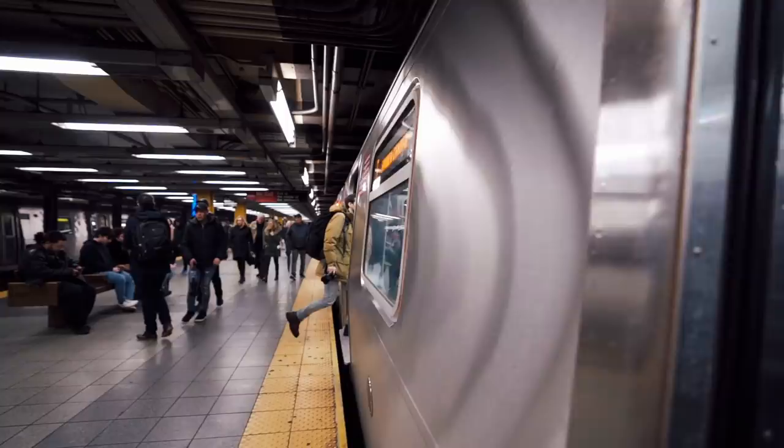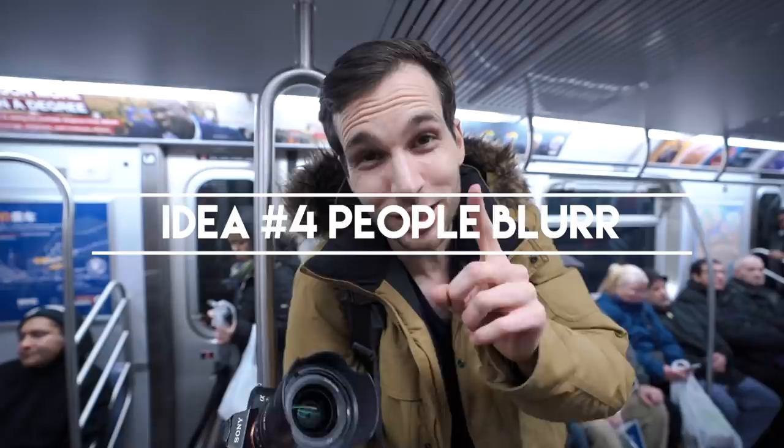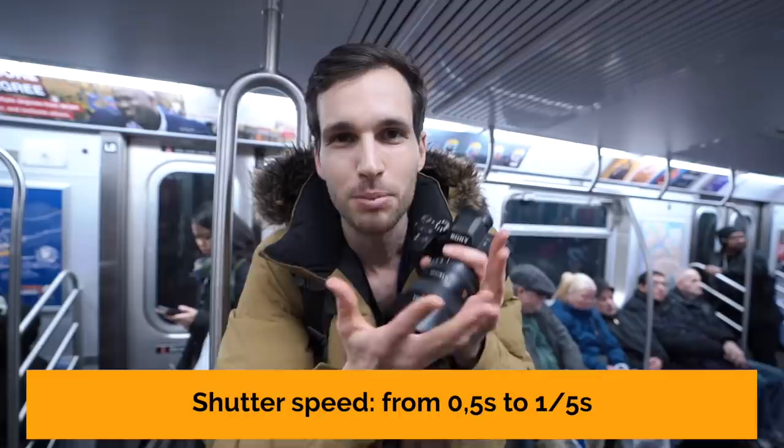Tip number two: when you're on a train or a moving platform with a bunch of people around, get your friend in the middle and have him not move. People might get a little annoyed because they have to move around him, but when you shoot at maybe 1/3 or 1/5 of a second, you get that blurry movement around your friend. If he has bright colors — like Jerome right now in orange — it looks so cool. We're going to try that and show you the results.